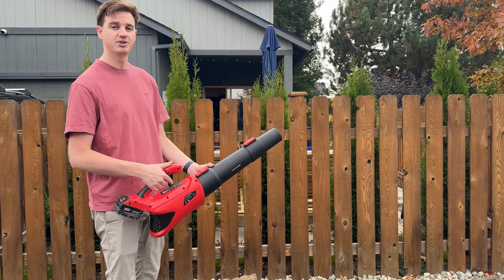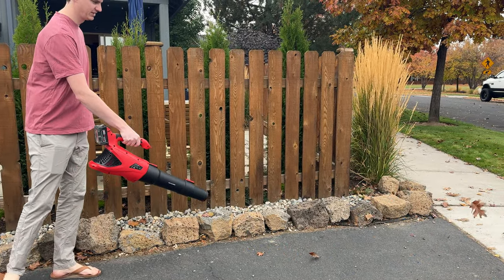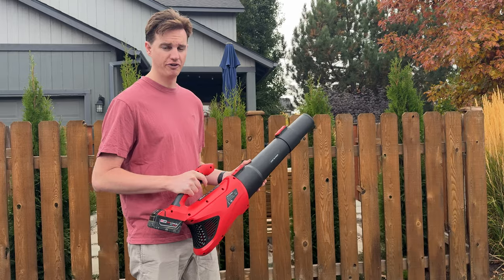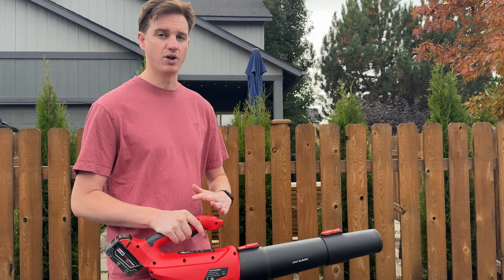But let's jump up to level five and show you how that works. You can see that level five is super powerful — it'll obviously drain the battery faster, but you have a lot of adjustability by having levels one through five.